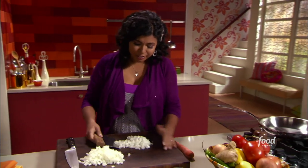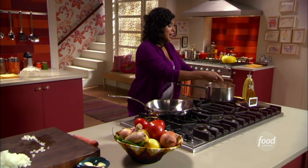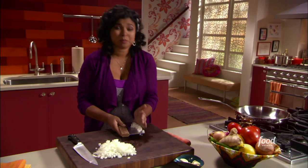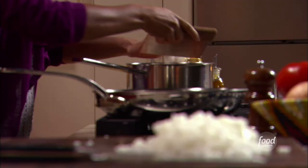This dish is so delicious. I know that sometimes people think lentils aren't very exciting, but there is nothing dull about these lentils, let me tell you. They just explode with flavor in your mouth. They're this gorgeous warm orangey color.